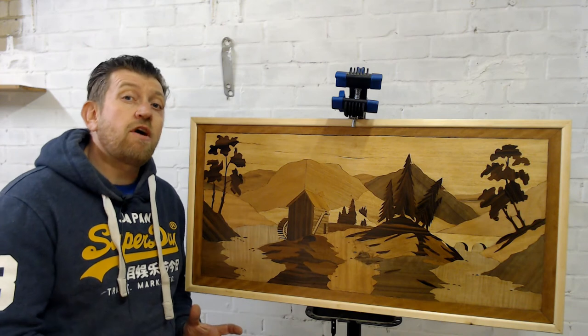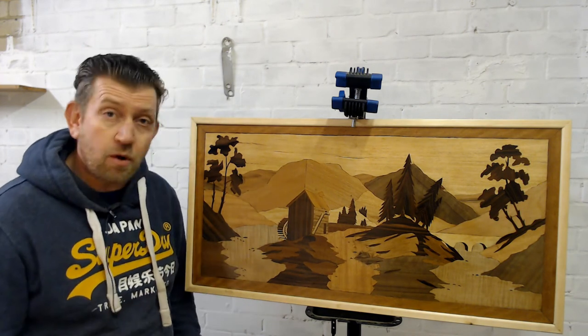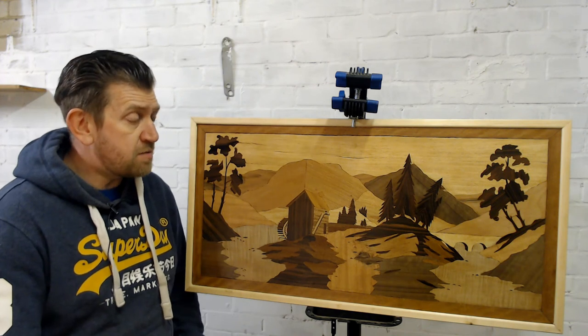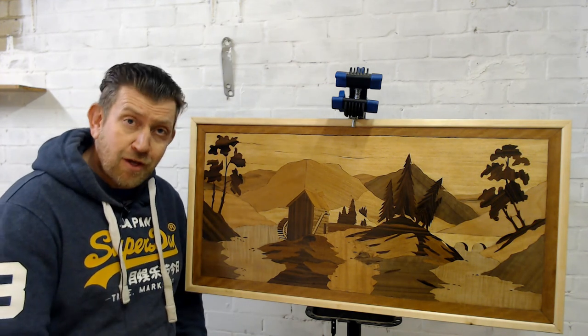I hope I've done my father proud by restoring his picture. He died in 1988 when I was just 14, so he's been gone a long time — I'm hoping somewhere he's looking down and thinking I've done a good job.